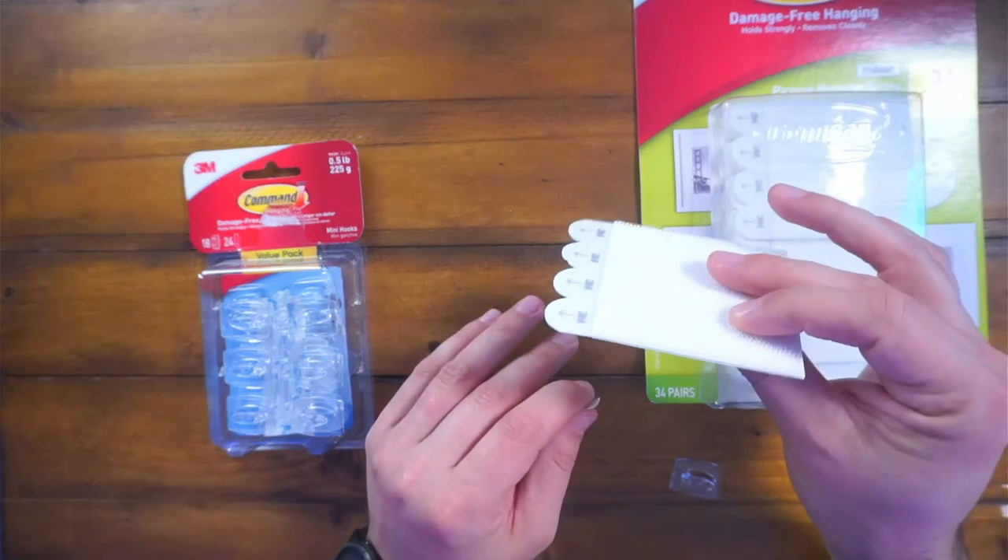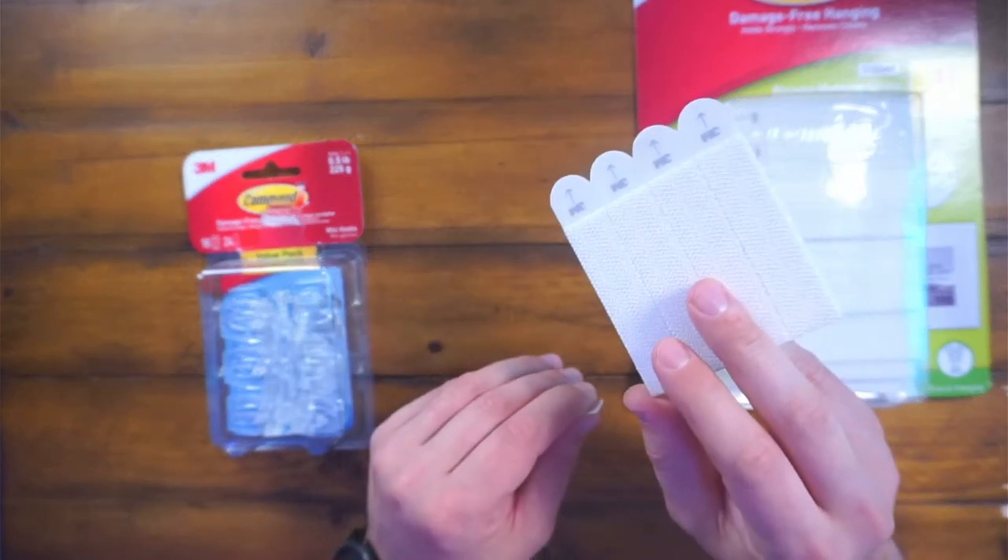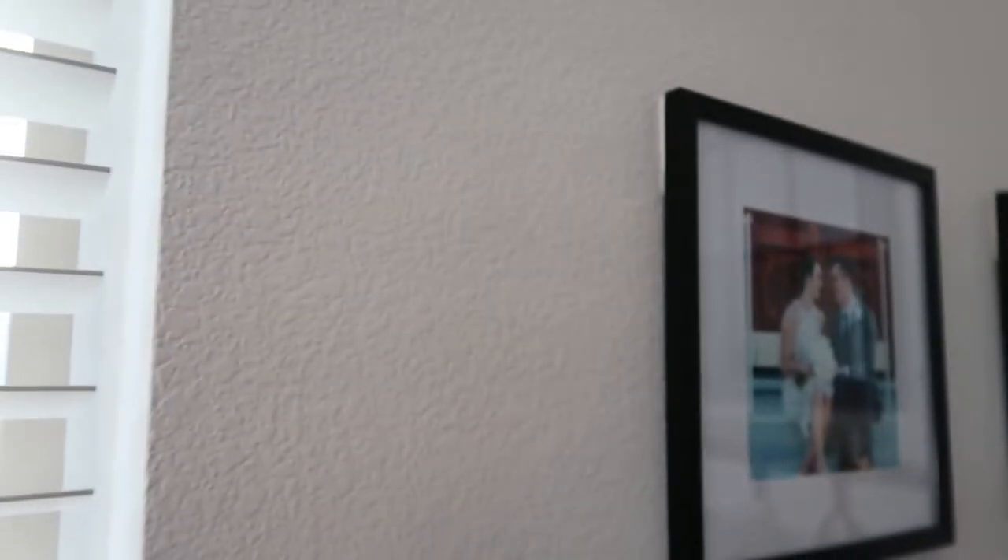Obviously we have the strip style right here, which is Velcro. We use this to hang all of our pictures throughout our house. It's very, very flush to the wall and it works really, really well. I would recommend these for pictures. This is fantastic. They're super easy to use.